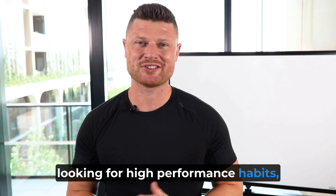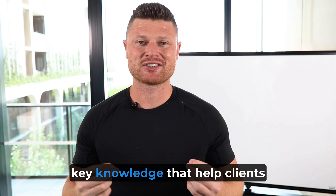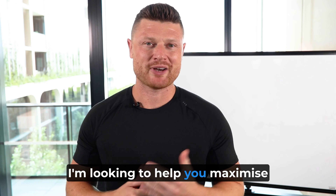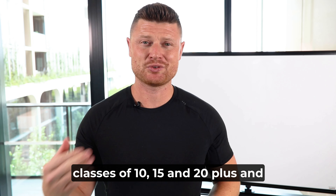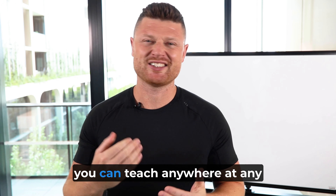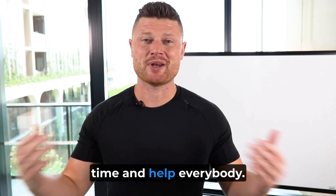I was looking for high-performance habits, insights, and key knowledge that help clients get great results. I'm looking to help you maximize your effectiveness in group classes of 10, 15, and 20-plus, and help build your confidence so you can teach anywhere at any time and help everybody.